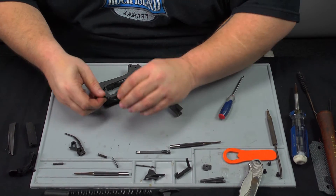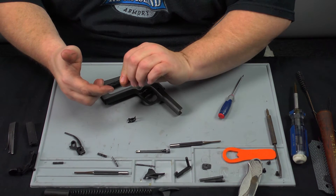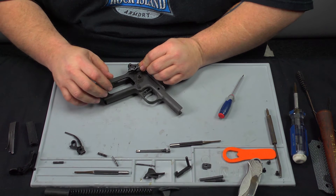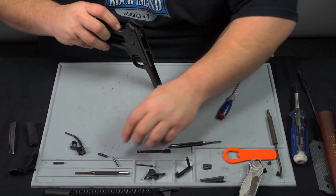Now we're going to install the sear and disconnector. The sear lays flat against the back of the trigger. So this part is going to be sitting in the weapon like so, with the sear resting right on it. Drop that in and line it up.